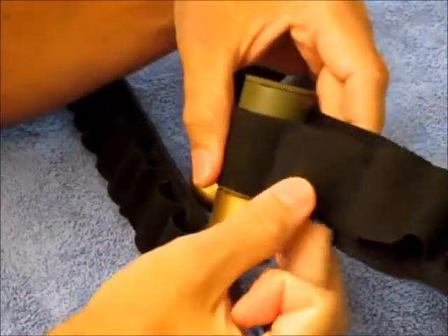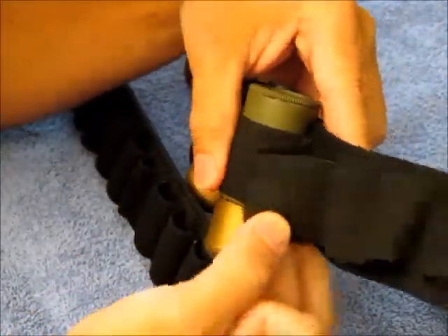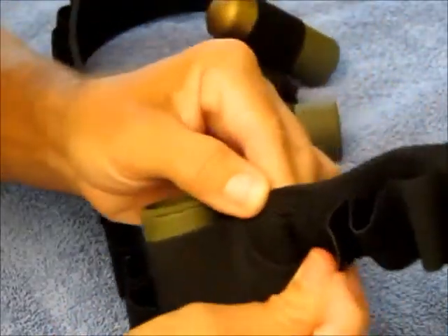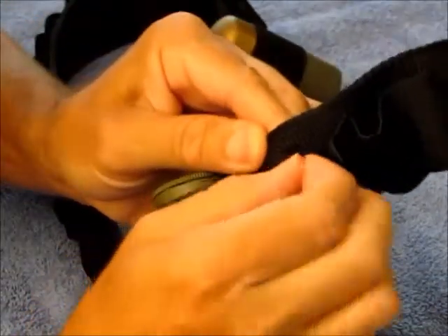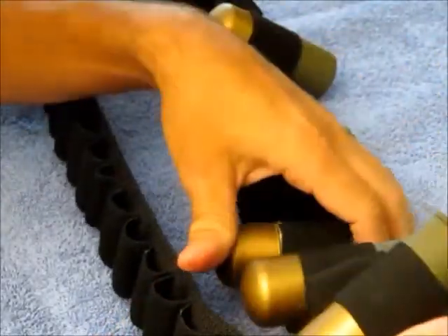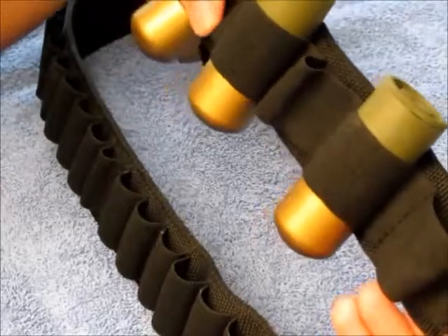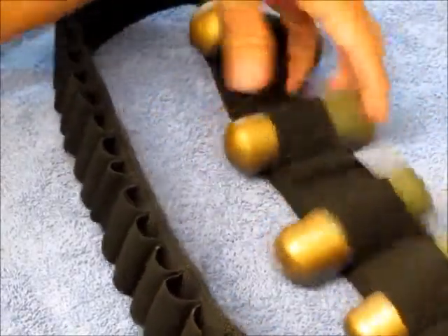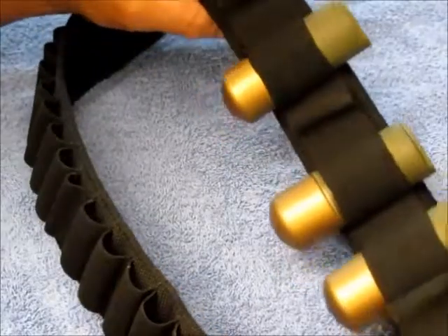Then you just pull the seams out the back, pull the stitching out, and you end up with this. Once the seam comes out you just pull the stitching out here — there may be extra stitching, just leave it in or pull it out, pretty simple. Like I say, you just space it out so there's enough in between so they're not bunched together, otherwise it won't look good.